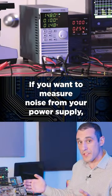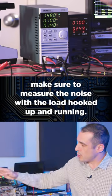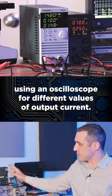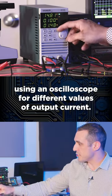If you want to measure noise from your power supply, make sure to measure the noise with the load hooked up and running. Once you have the load hooked up, you can then test the noise using an oscilloscope for different values of output current.